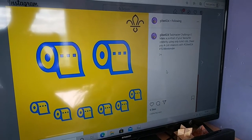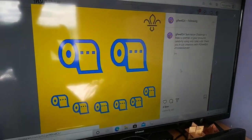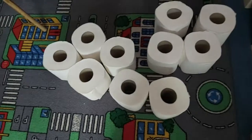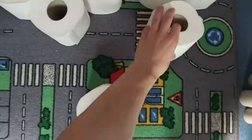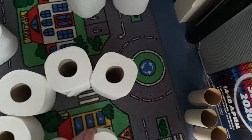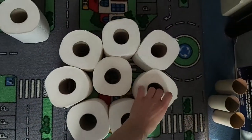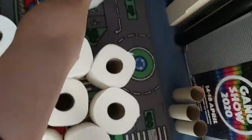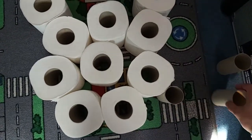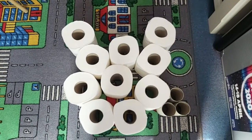A new challenge has come out — I've now got to make a portrait of my favourite celebrity using only toilet rolls. So I'm going to show you me doing this. I've got my collection of toilet rolls here. I thought I'd go for a recognisable face — it's quite easy. So if we start by making a circle, put that in the middle, give it some ears, and then using these we can make a little nose. And then that — it's Mickey Mouse. Sort of.